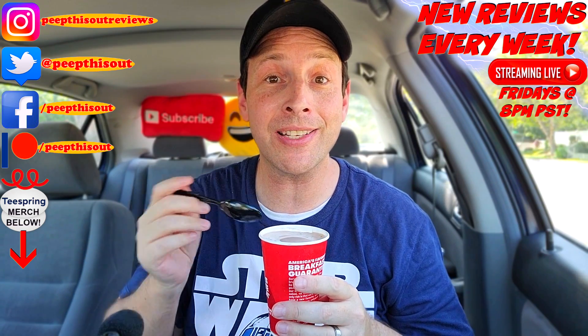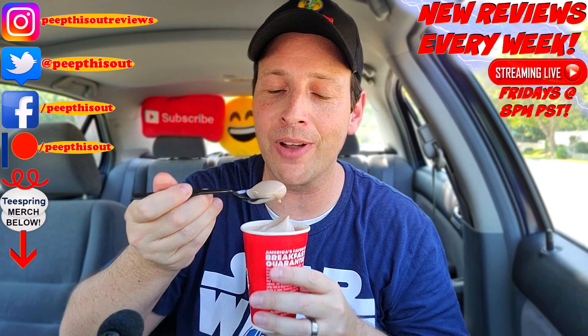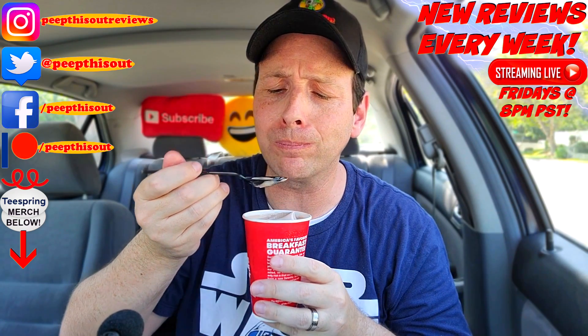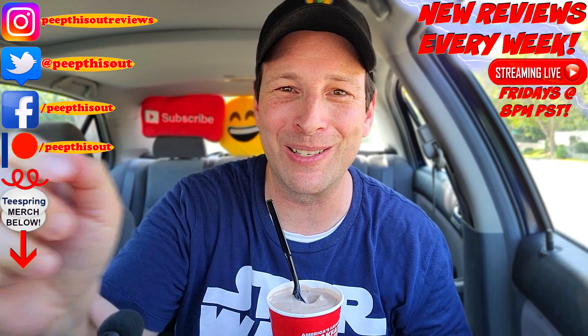At over 80-plus degrees right now in Southern Cali, what better way to finish out this review than with a Frosty naturally from Wendy's — let's go for this real quick. This is looking nice already — frosty indeed. Until next time I'll talk to you soon. Real quick before you go, take a look at the last review I put out right up over here, along with what YouTube's going to recommend for you to check out as well. I think you'll find something to like in both of them — catch you in the next one, see ya.